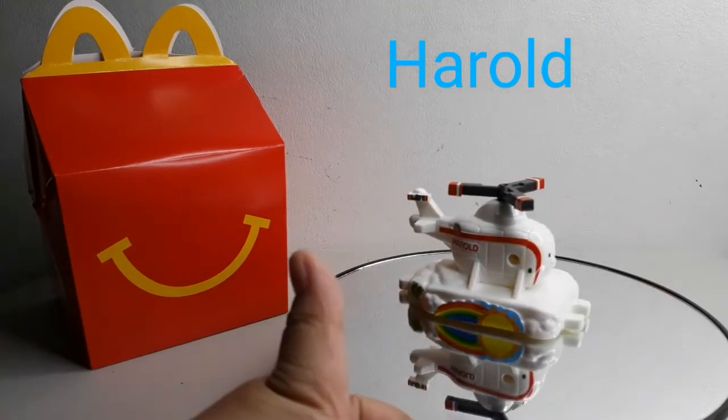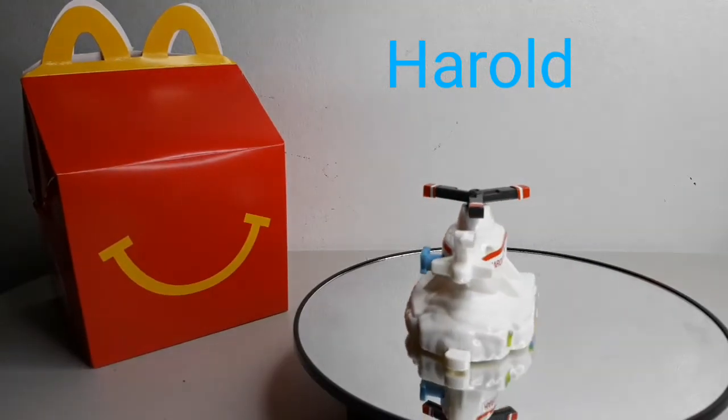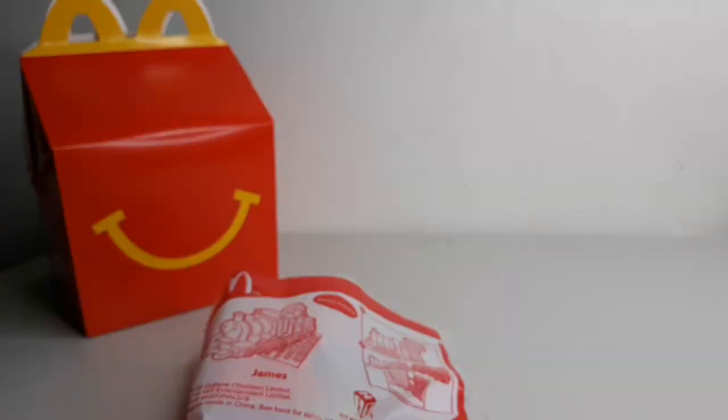He's above a rainbow and the sun. Super cool! Next is James!